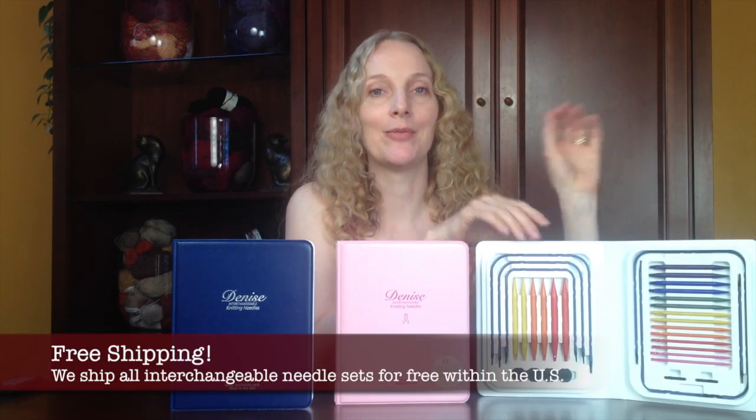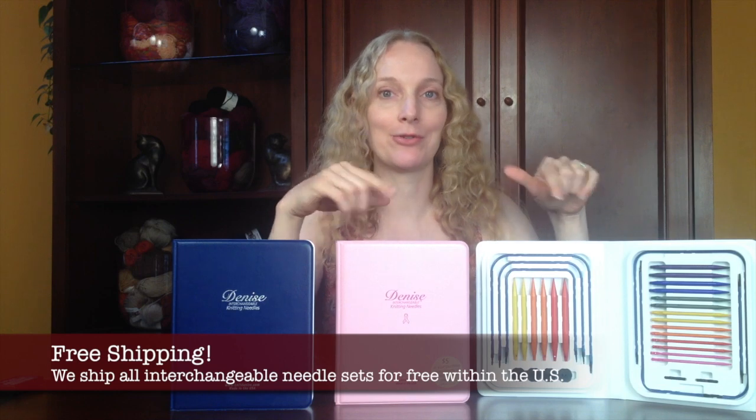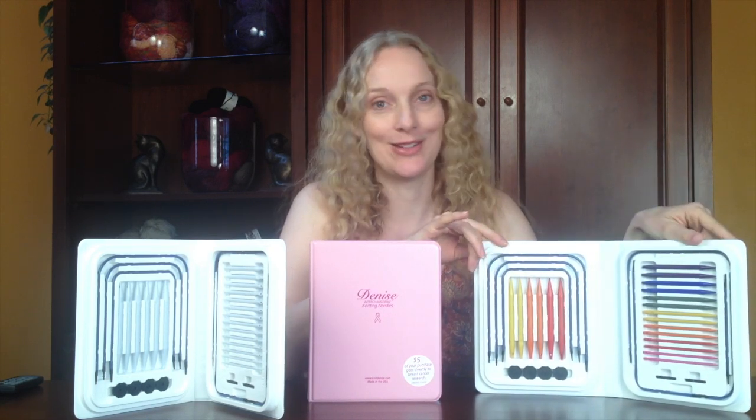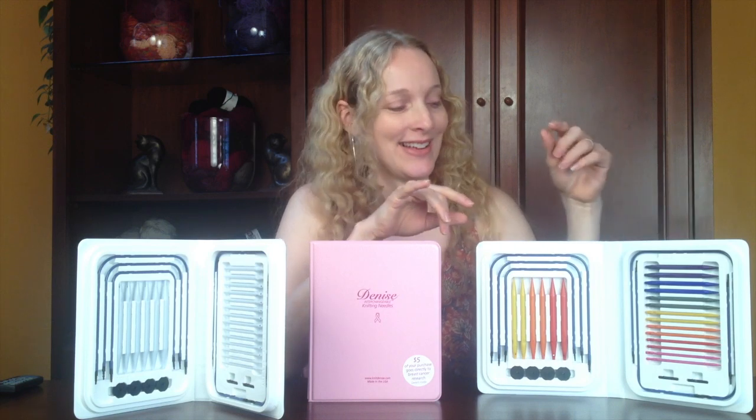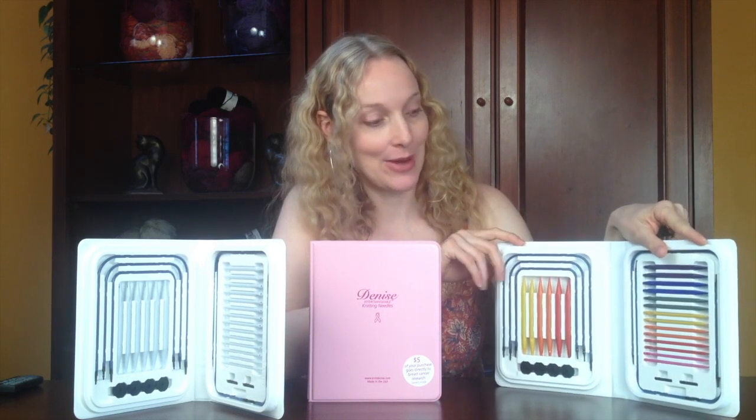We also carry the very unique Rainbow Denise Set. When I was first introduced to the set, I really liked a lot of things about it, but what I didn't like was the kind of plain white needle. I actually colored the original ones myself, and I still do. These are available only in our store. This is the Rainbow Denise kit.